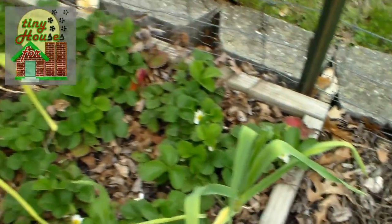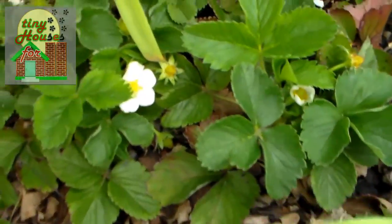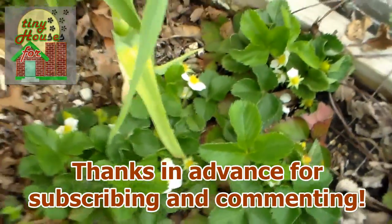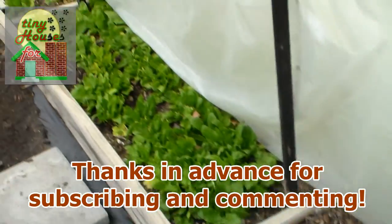Over here of course we have more garlic growing in among more strawberries, and as you can see nice blooms coming on the strawberries. Some nice size on the garlic plants. Same here, and of course looking back again at the spinach.